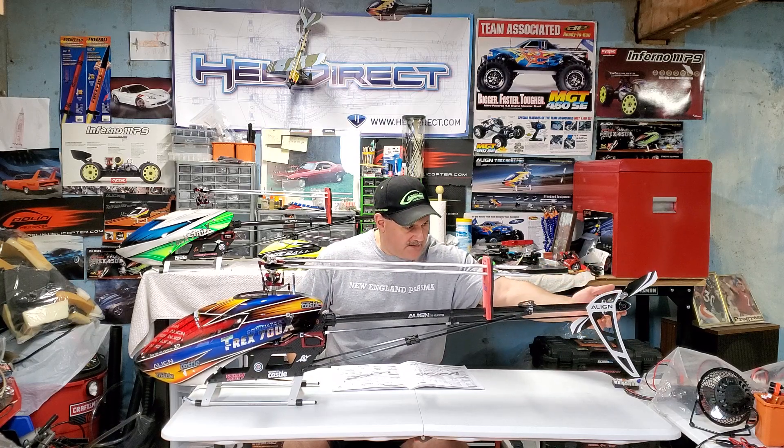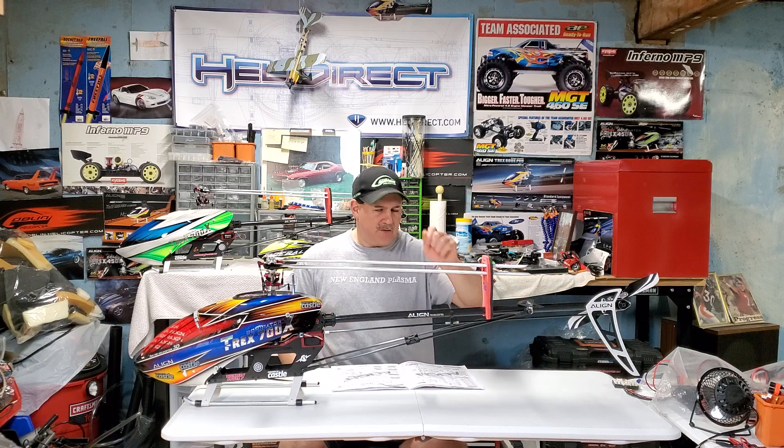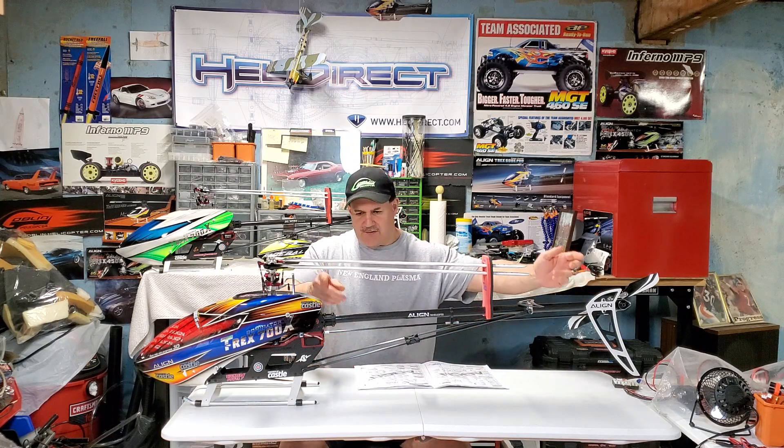I said it's got to be what I think it is — and it was. I took the tail box off with just two screws, disconnected the control rudder rod, took the box out, and slid out the torque tube. One of the bearings had shifted all the way to the end. According to the Align manual, they're supposed to be spaced about ten and a half inches from each end of the torque rod, which they were when I first put it together, but it's been together for about two or three years now.